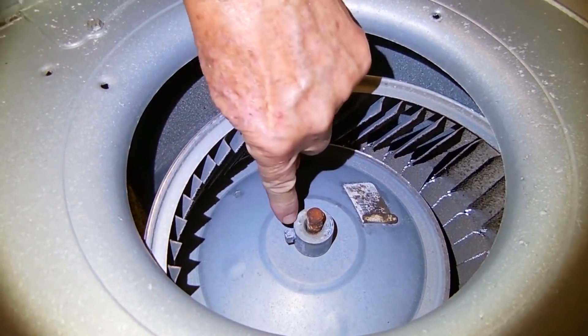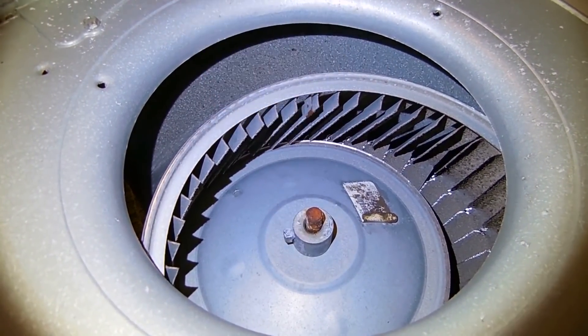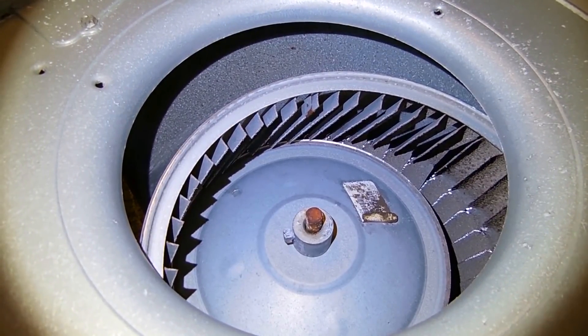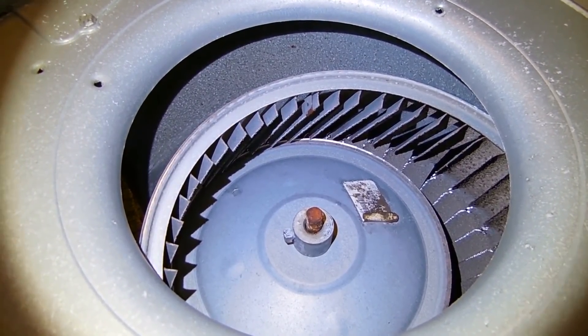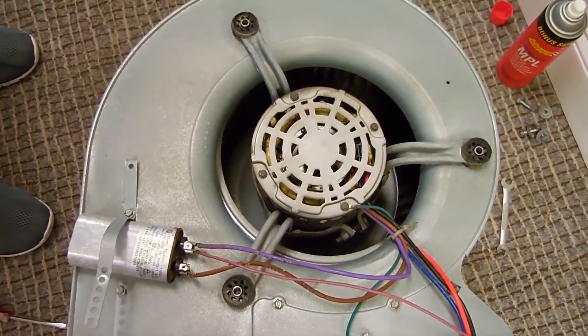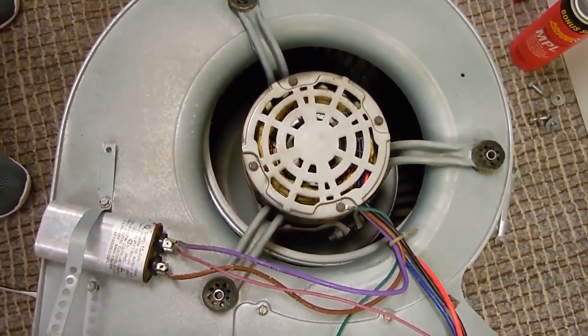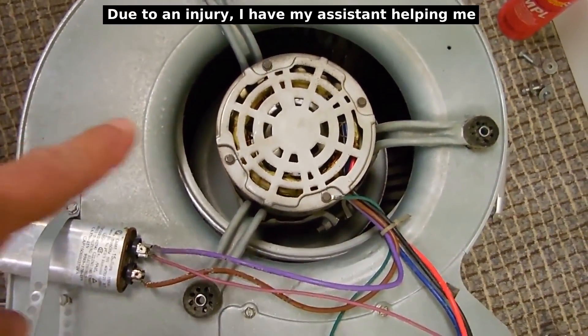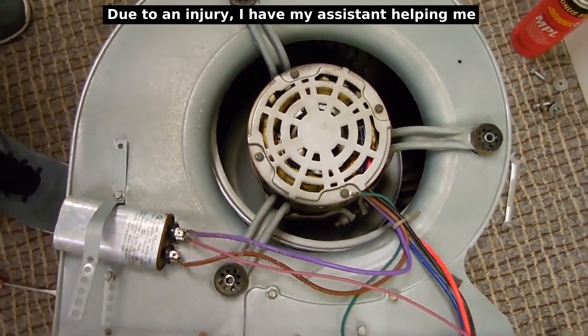We're going to take that bolt off right here and then hopefully that will slide off the shaft so we can install a new squirrel cage on the motor shaft. We disconnected everything and we're hoping we can pull the motor side so the hub will fit through the diameter right here — we're going to give it a try.